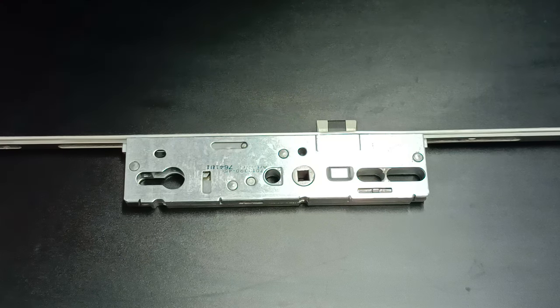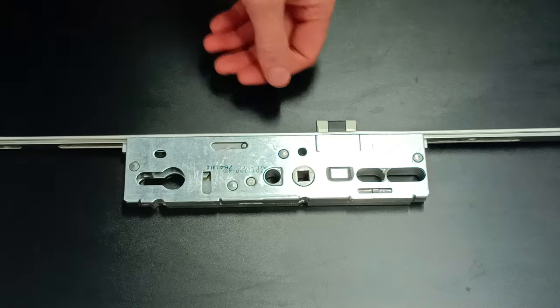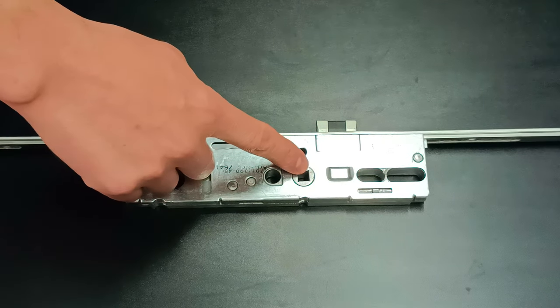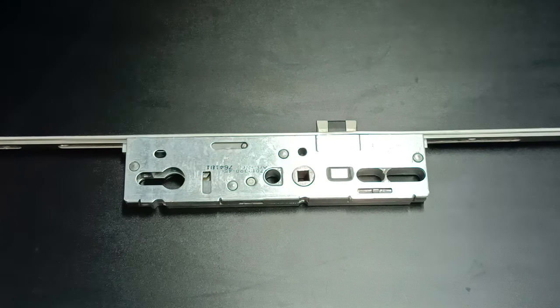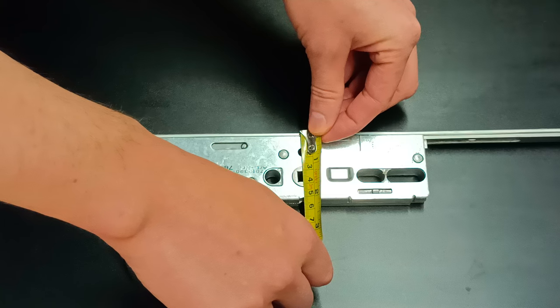The first size is the backset size. This size is from the edge of the rail to the center of the spindle hole where the handle goes through. So if we measure that, we get 35 millimeters.